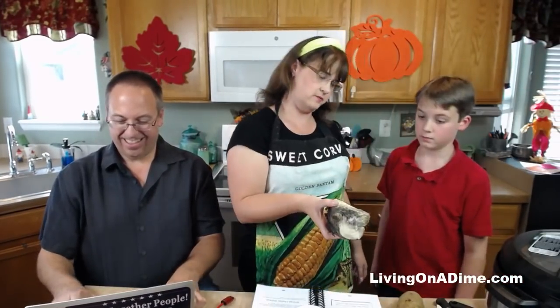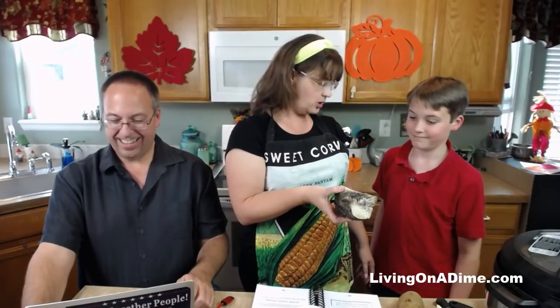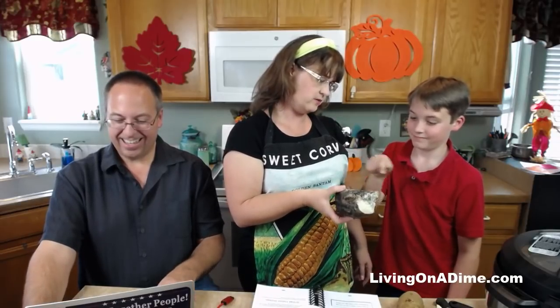You have a sugar beet? I do. I got one for you today — it fell on the ground off the truck. Pretty cool, huh? Should we try and make sugar out of it?